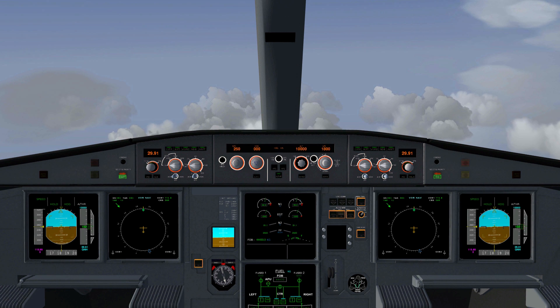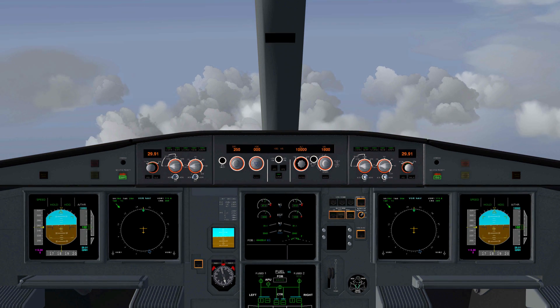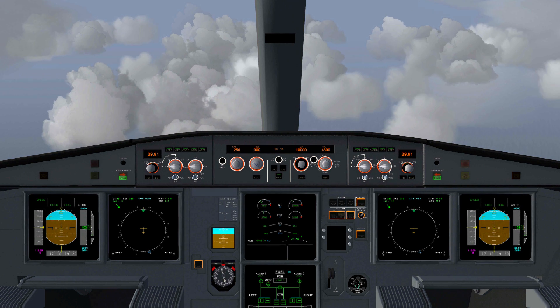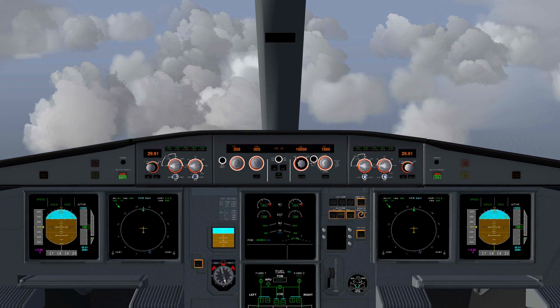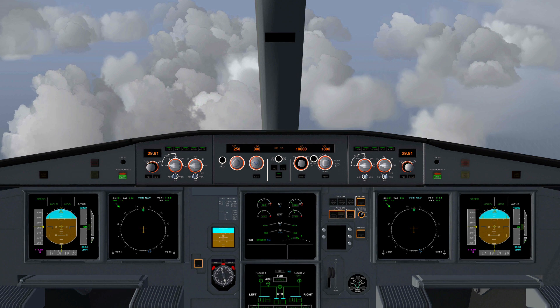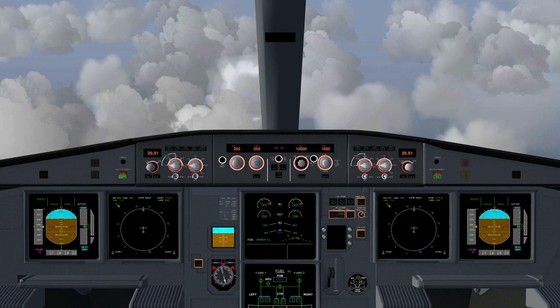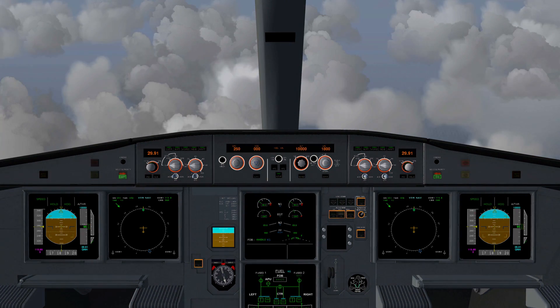As I said, Boeing has a different approach to using fly-by-wire. I'm not 100% sure how well the 787 in FlightGear uses realistic fly-by-wire systems, but at some point I'll make a video looking at Boeing's fly-by-wire systems and comparing it to how Airbus uses it.